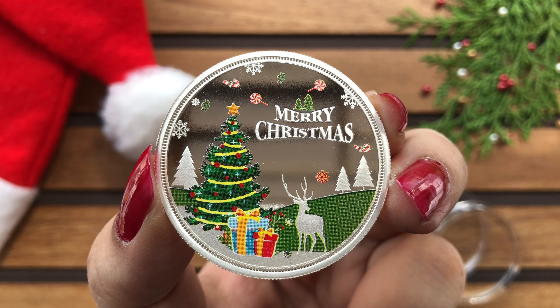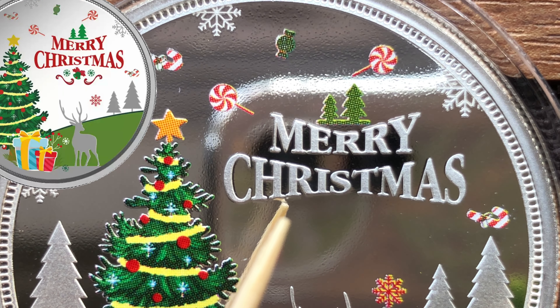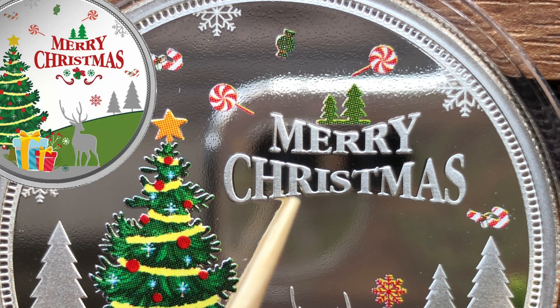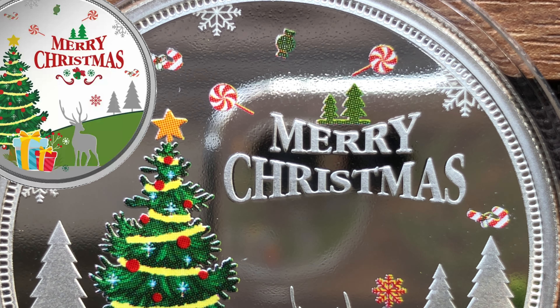Ab pad karte hai Merry Christmas text ki. Rendered pictures ki saath compare kare, to Merry Christmas ka text and design kuch aisy expected thi. Ye coin was launched after Christmas 2020. I was upset because the coin didn't match with the rendered pictures and this is not something that I expect from MMTC PAMP.